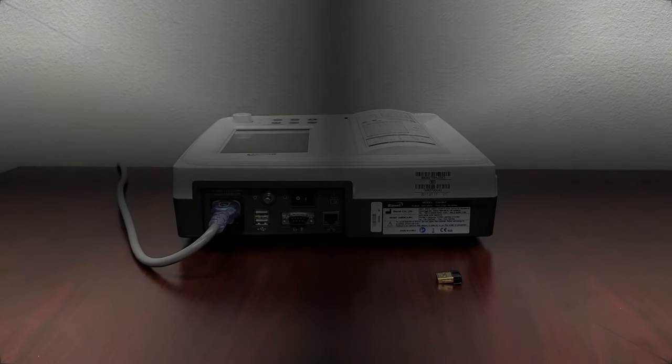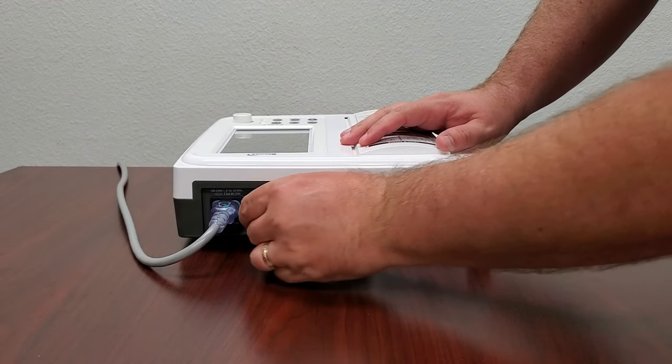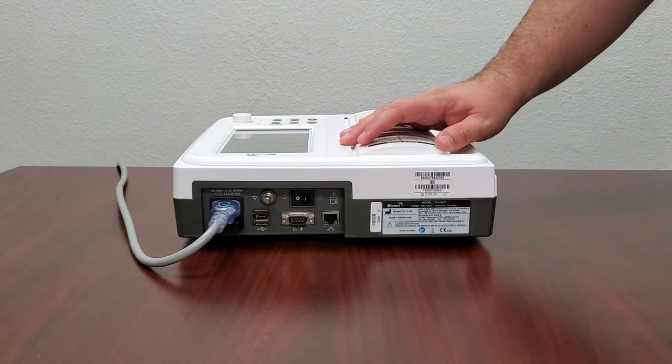The second way to connect your Cardio 7 is through a wireless connection. This process will be very similar to the wired connection, but with a few extra steps. Begin by ensuring that your Cardio 7 has a Wi-Fi dongle installed in one of the USB ports on the back of the machine. Your machine cannot search for a wireless signal without it.